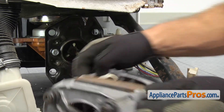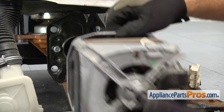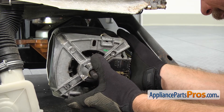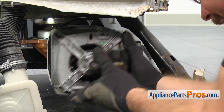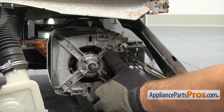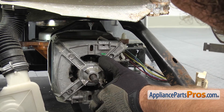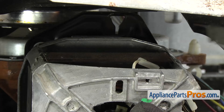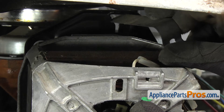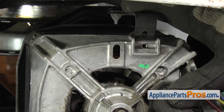Now we're going to turn the motor around and lift it up so we can put it into place. Once you have it slid all the way in, we're going to hold it for a second while we grab the upper mounting clip. We're going to drop the motor down a little bit just like when we took it out, and we're going to put the upper clip into the motor mounting plate and turn it 90 degrees, then lift the motor up and snap it into place.